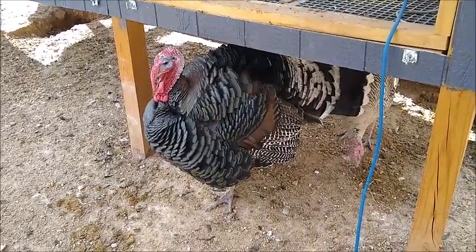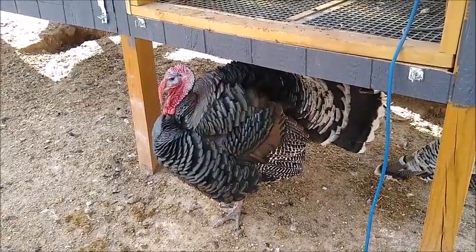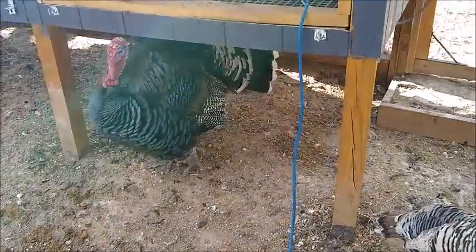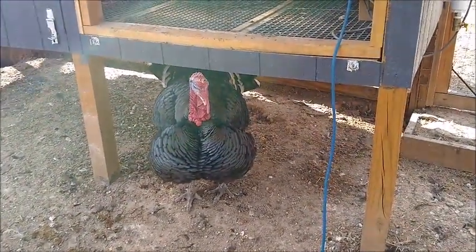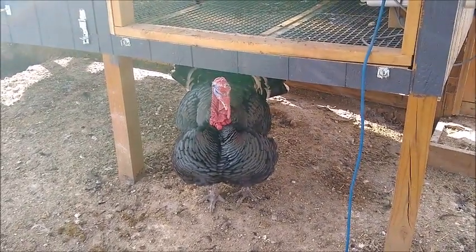We've read a lot of things that said raising turkeys with chickens can be very dangerous because the chickens can carry a disease that's fatal to the turkeys. It looks like at least our chickens have not been carrying that disease, so our turkeys are nice and healthy.